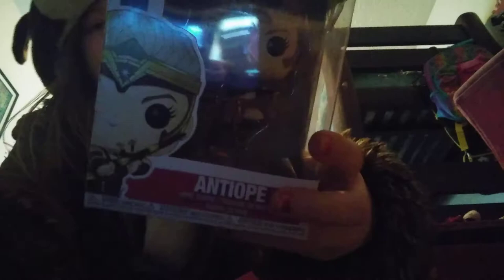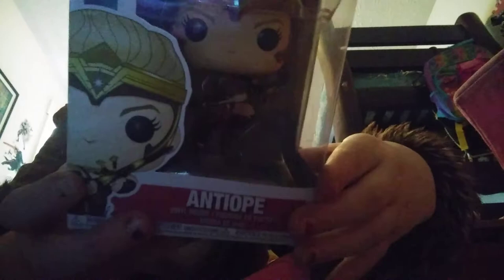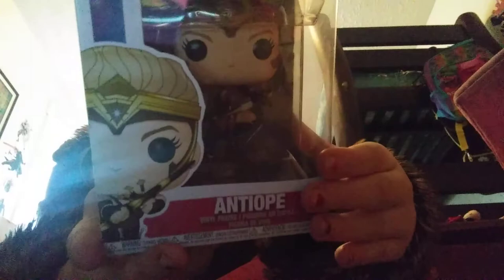She's wearing brown armor with silver spiky details on it. You can see a little string that ties together at her waist and it has two silver knives on it. Then she's wearing brown boots with black armor on top that has silver detailing.